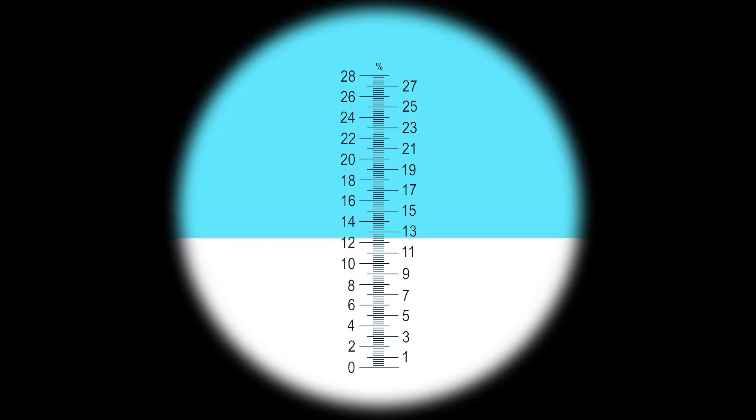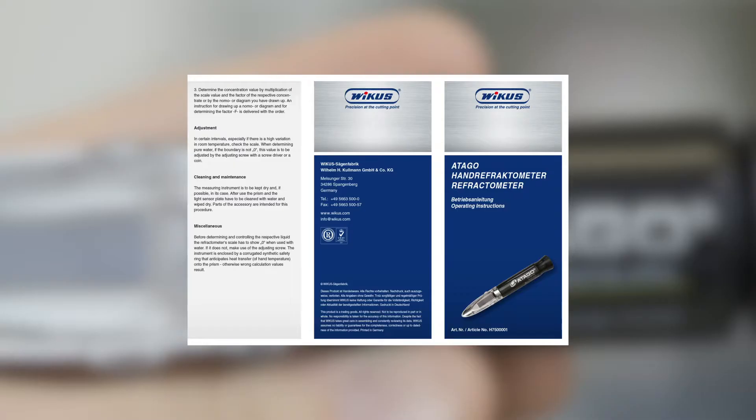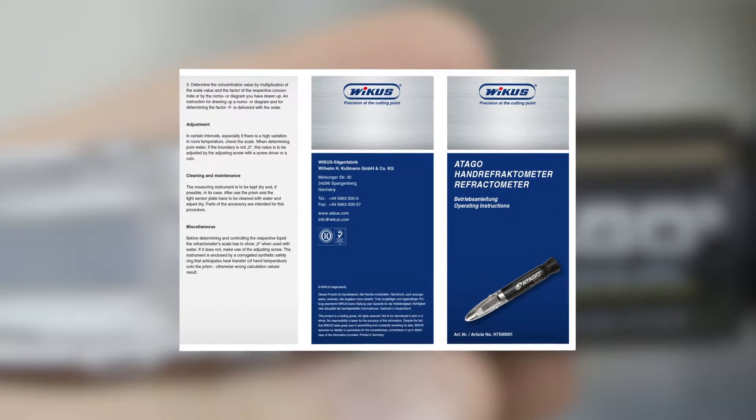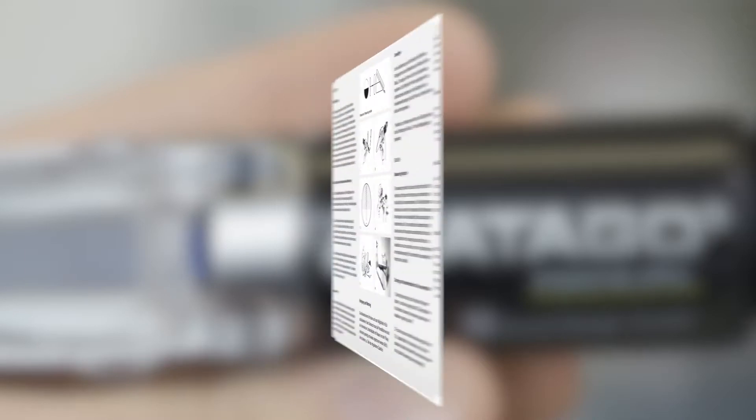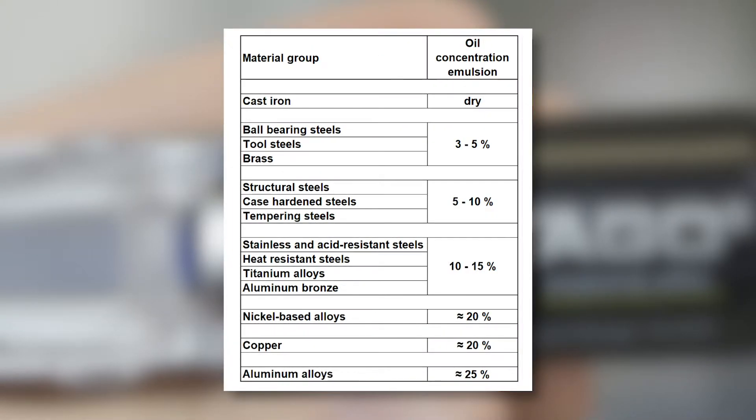Then, the concentration value has to be multiplied with the manufacturer-related refractometer factor. We have gathered further information for you in a manual, which you will find in the video description below. In case of a deviating concentration value, adapt the mixing ratio according to your specification.